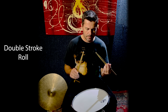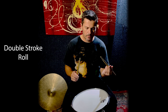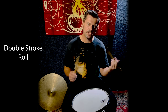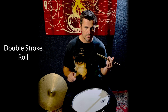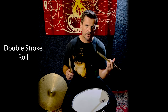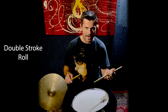I want you to start by playing nice relaxed full strokes. If you're unaware of what a full stroke is, or how to hold the sticks properly, make sure you go back and check out my previous videos because I break all this down in more detail. The focus of this lesson is the double stroke roll, so if you're unaware of the full stroke, how to hold the stick, fulcrums and all those things, go back and check out the previous videos. I'll leave some links below — sort that out and then come back.